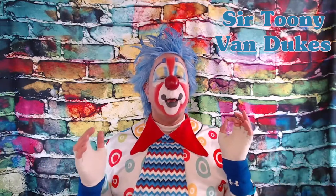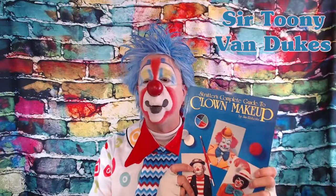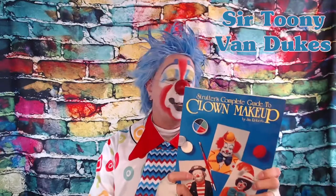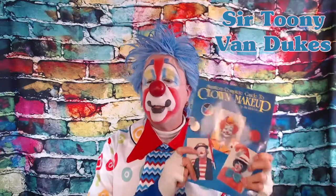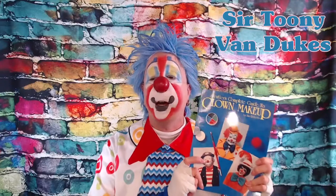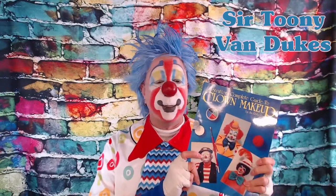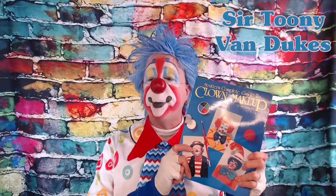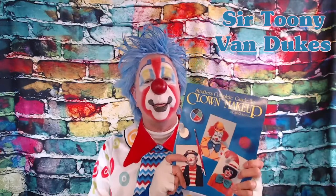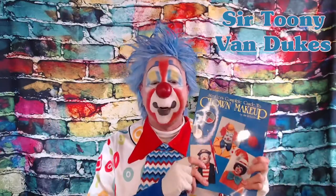When I got started, a lot of people recommended one book, and that is Struder's Complete Guide to Clown Makeup by Jim Roberts. This was the first book on clowning that I purchased, and I thought it was a very valuable purchase. And it has information on a variety of clown faces, and it has pictures — less words, more pictures!